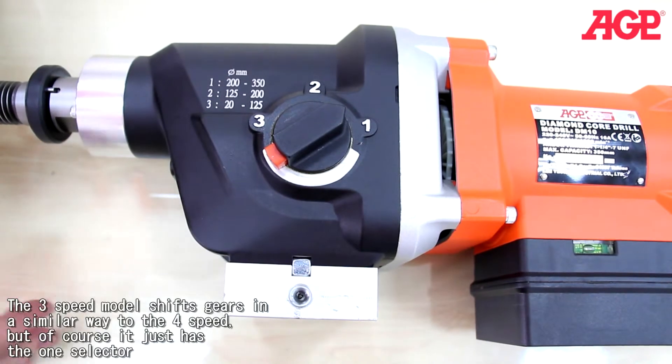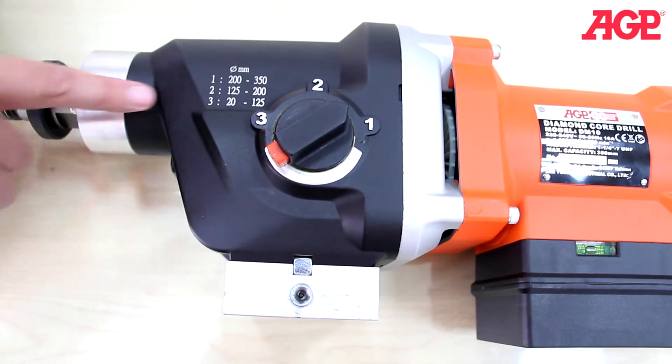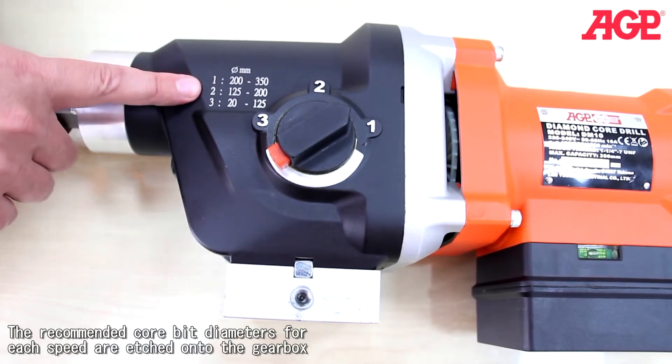The three-speed model shifts gears in a similar way to the four-speed, but of course it just has the one selector. And as with the other, the recommended core bit diameters for each speed are etched onto the gearbox.